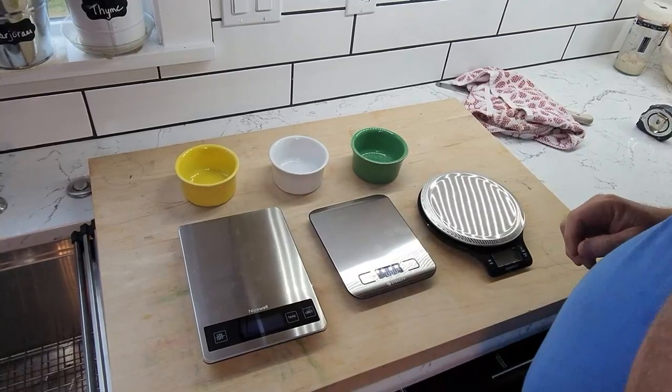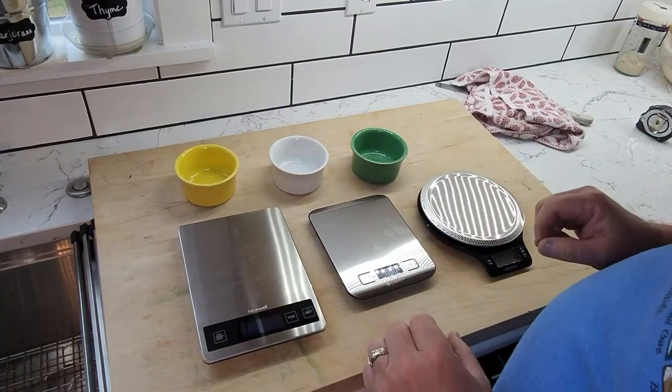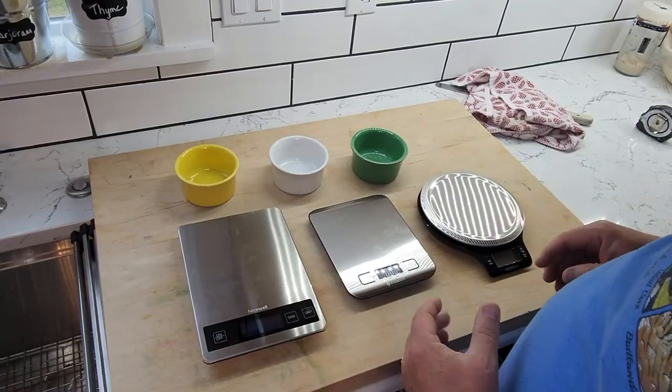Hey everybody, so I have in front of me here three different digital baking scales.